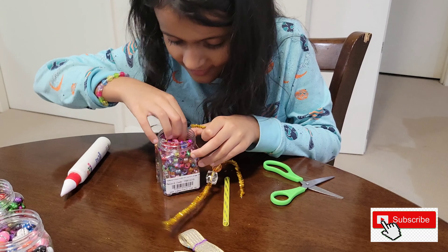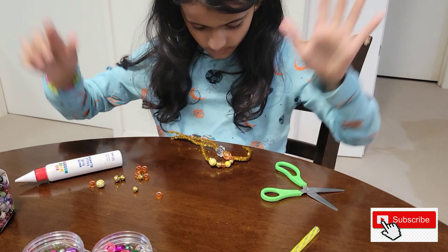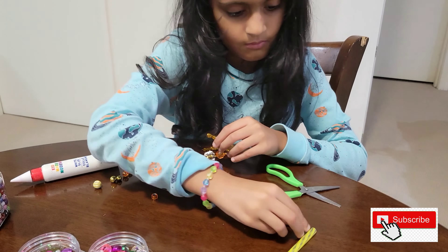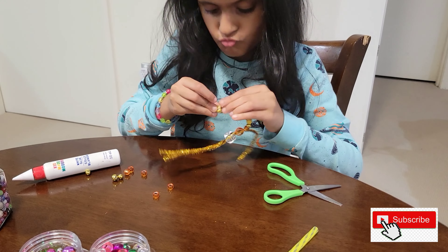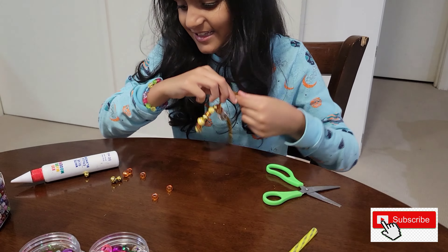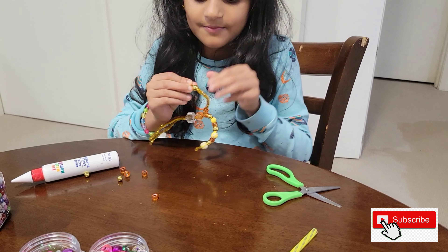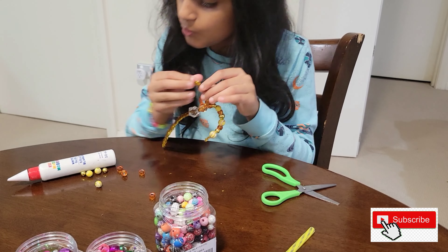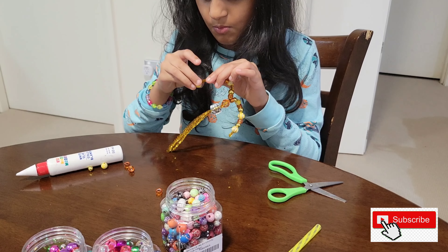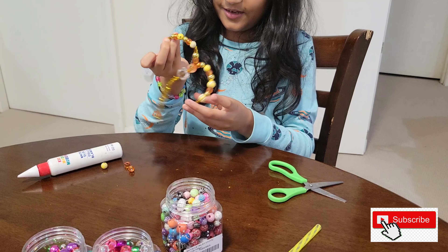Some more beads — need to find them. Four side winners. Moving on to the second side. Other side done.